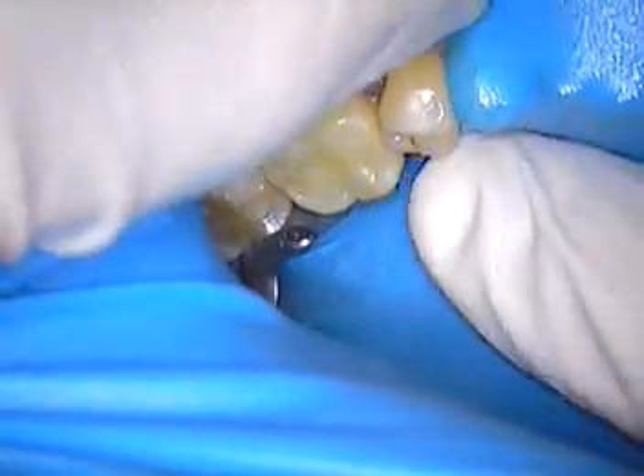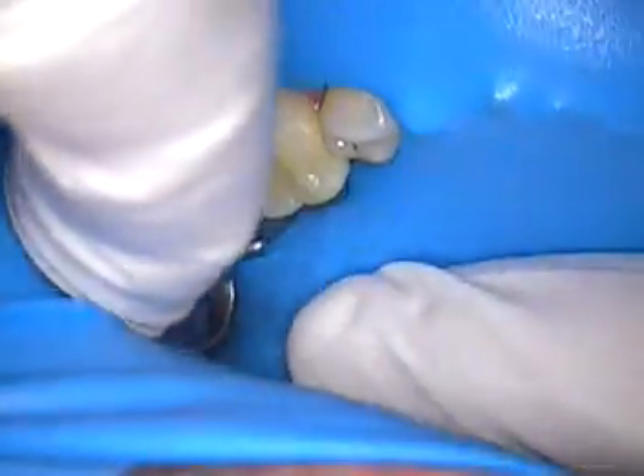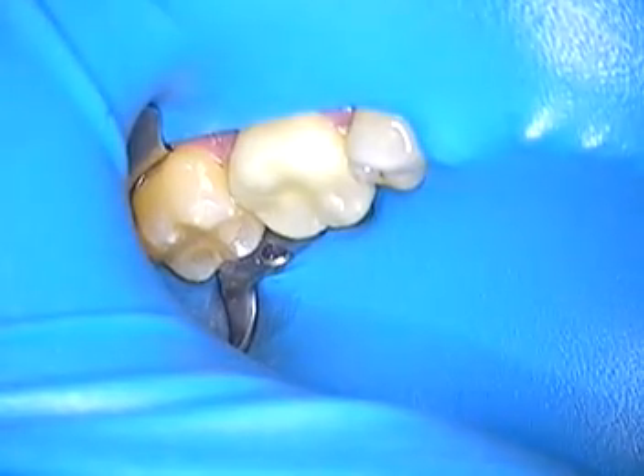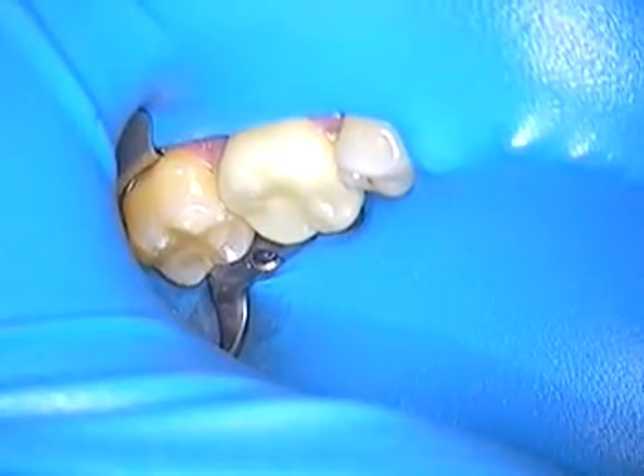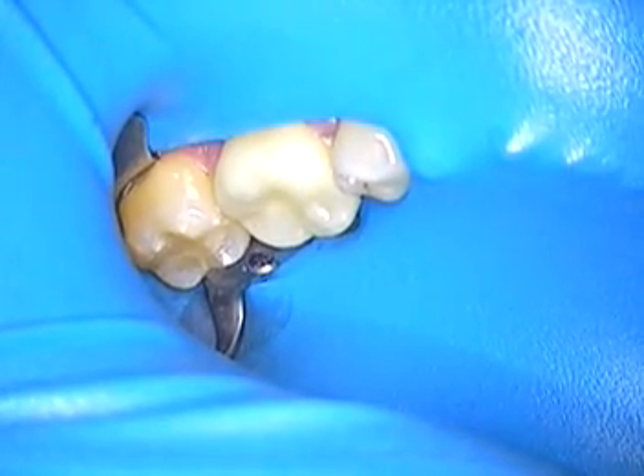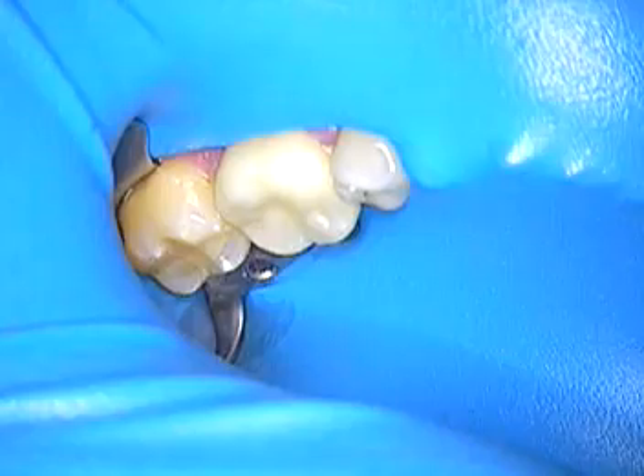So first things first, the clamp is on tooth number 18, and we're going to go right in. Our job is to remove the temporary on 19 today and gain access again to the old post and core. I don't have an x-ray to show you, but his case does have some obstacles, and I'll explain them as I go.